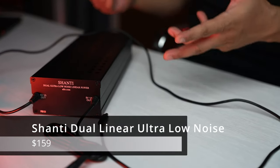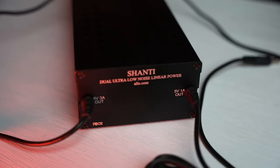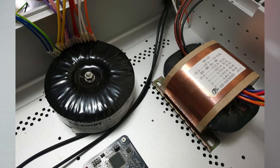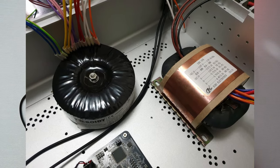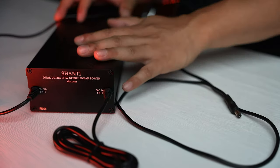First up, we have the Shanti Dual Linear Ultra Low Noise power supply. This is the most affordable power supply on this list — you get two outputs for only $159. It uses an R-Core transformer, which has many benefits of a toroidal transformer, possibly better noise rejection at a lower cost. The Shanti has discrete regulators and supercapacitors. For the money, the Shanti performs extremely well.